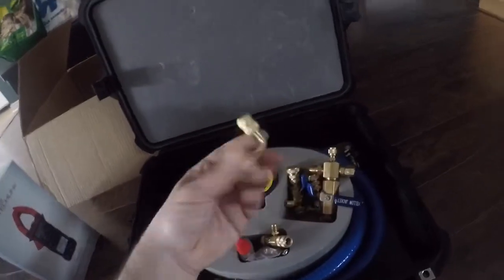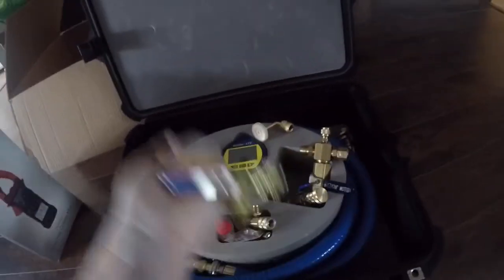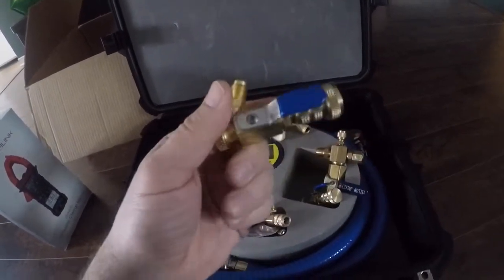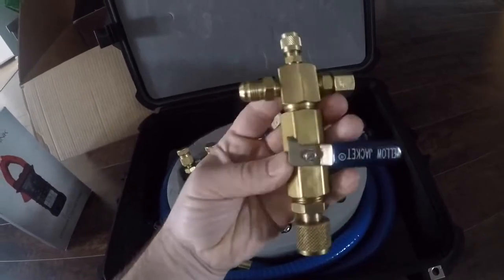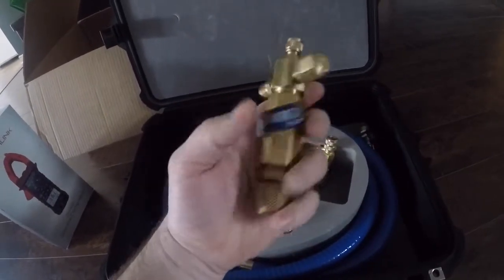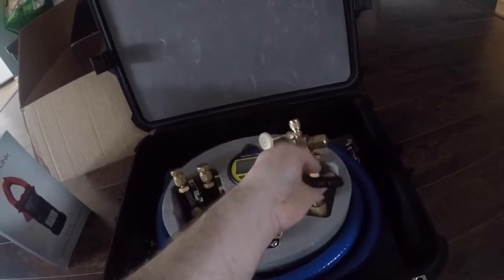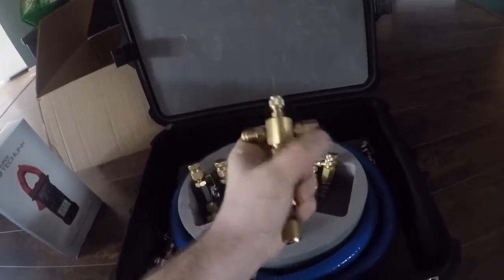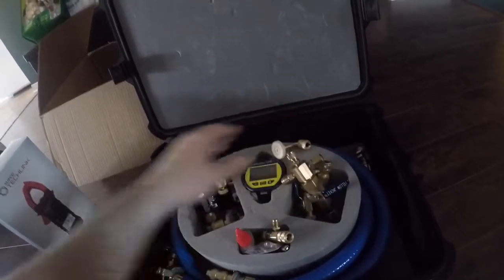It came with both the AccuTool valve core tools, which is awesome. I also threw in this old yellow jacket manifold — the reason being I use a yellow jacket five CFM bullet pump that doesn't have a valve to close when shutting off. It sucks oil back into the hoses if you don't do it properly, so I thought I'd throw this in there so I could close the valve and shut the pump off.